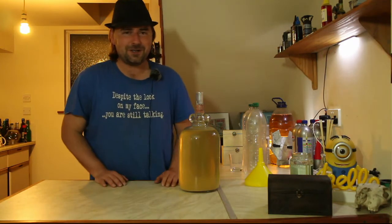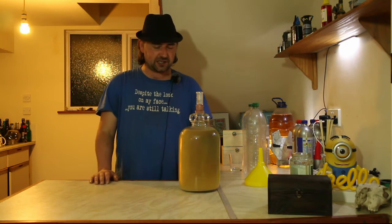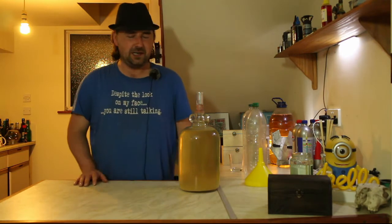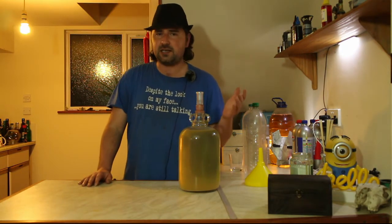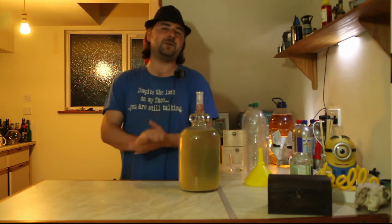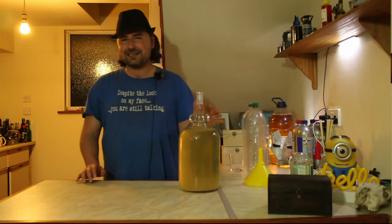Alright everyone, hope you're well. The ginger mead is done, it's finished. It did take a bit longer than it was supposed to because it got cold and I don't use heat belts, so the yeast went dormant. But as soon as it warmed up enough, they carried on and finished. If you haven't seen the part one video, I'll stick the link at the top.